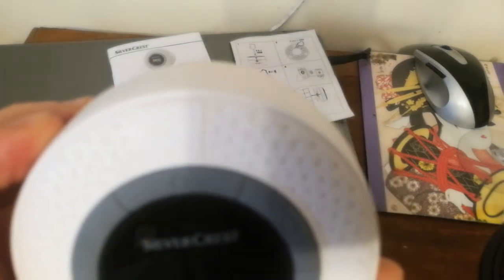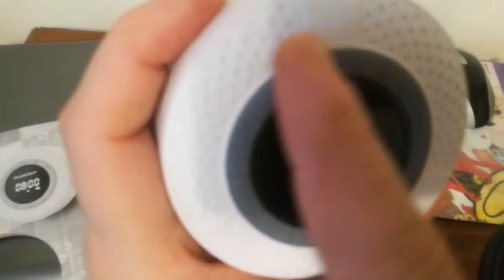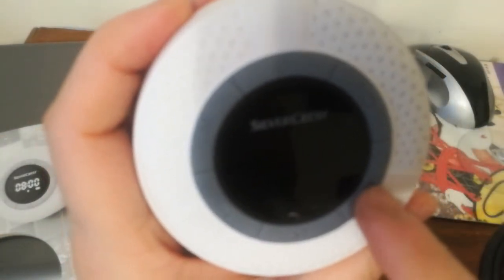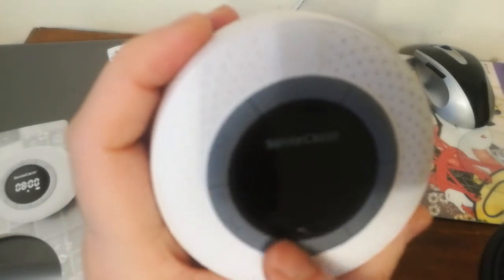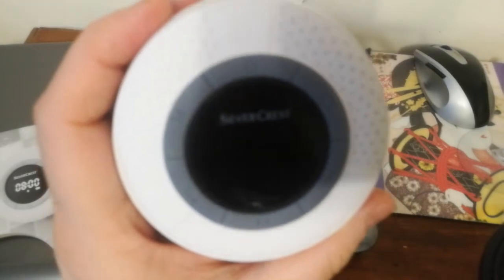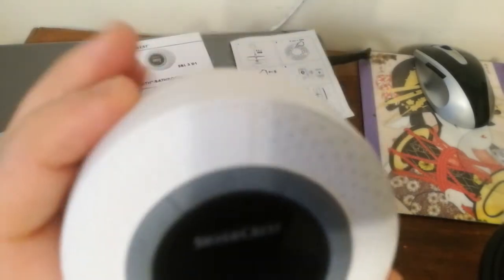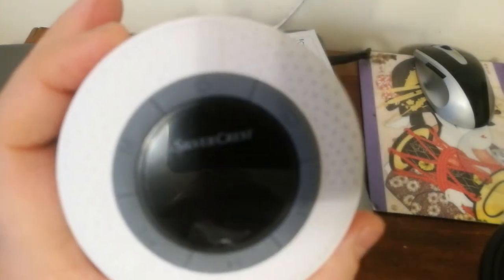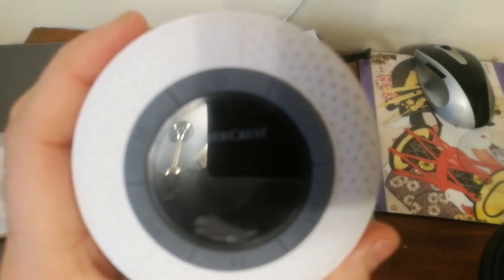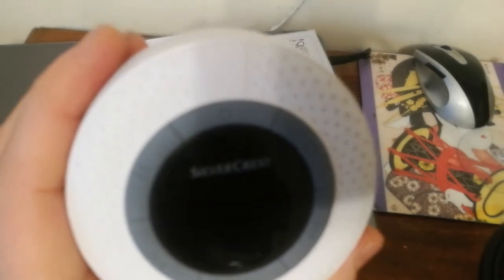On the downside, this speaker has buttons arranged like a ring, and the ring is in a radius position around your display. Having a display on your Bluetooth speaker was a really good point.